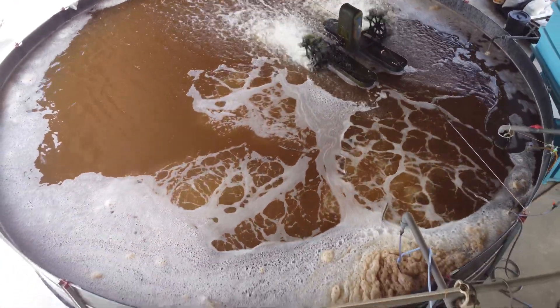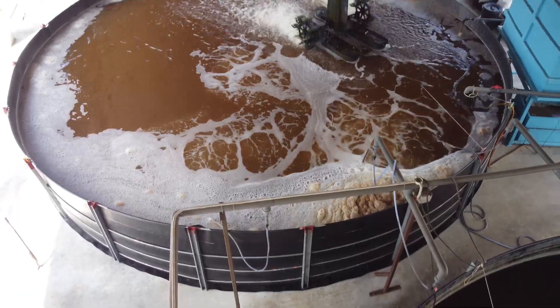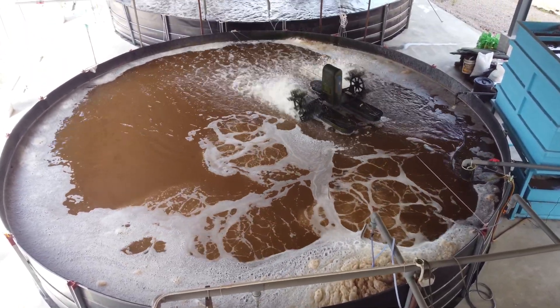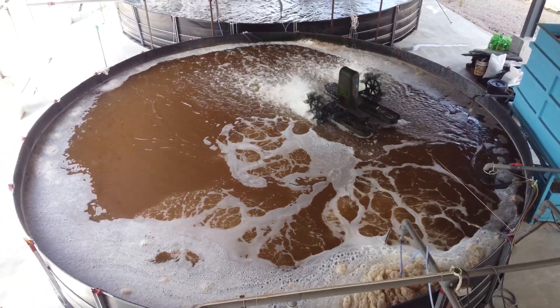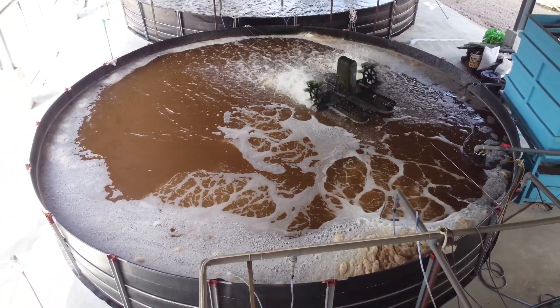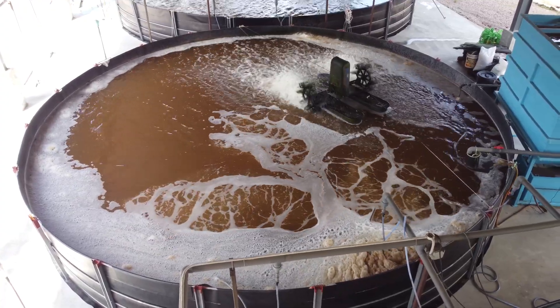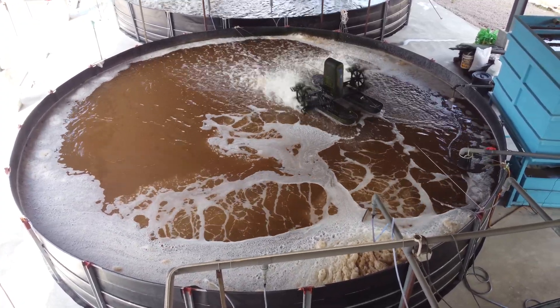For those running an indoor biofloc system, one of the key differences is the sizes. The tanks we have over here are actually about 100 cubic metres, and most of them are placed under a roof — you can see it's a very compact kind of production.